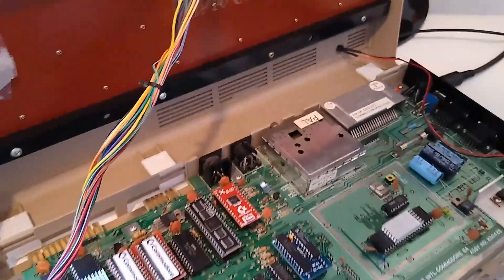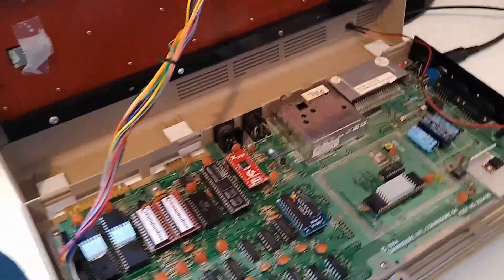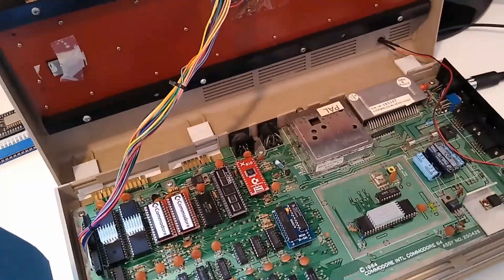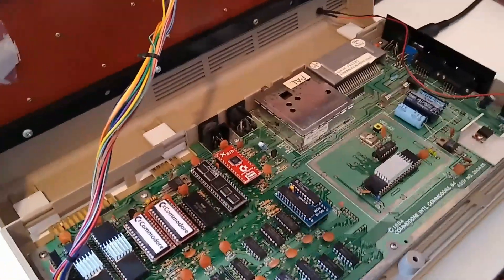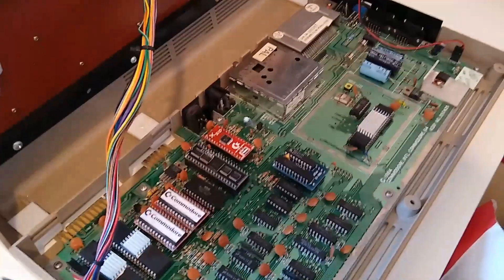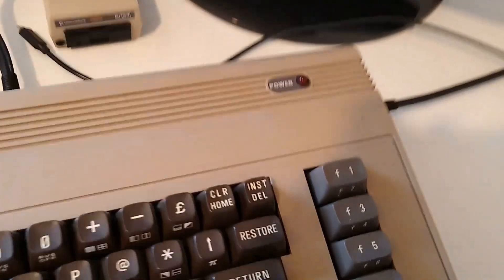Now we close the case and to verify proper functioning we will load a game and use the Wi-Fi modem — two rather complex activities to see that everything works correctly, ensuring that all components are operating as expected. The big moment has arrived: cable connected, let's turn it on and see the results.